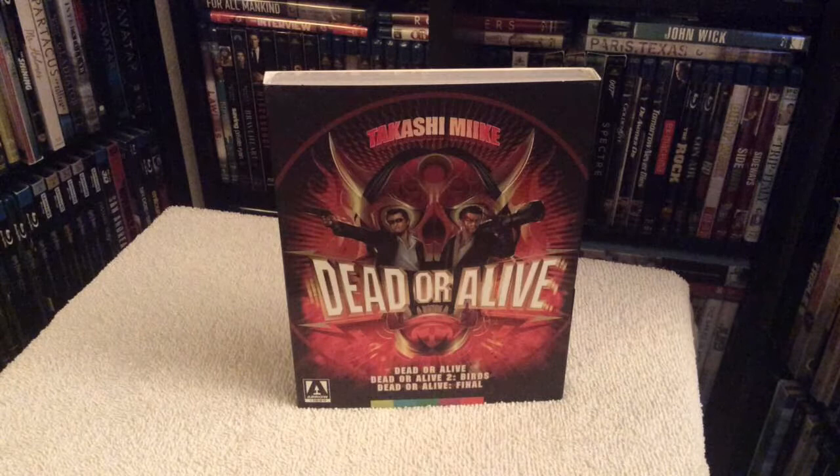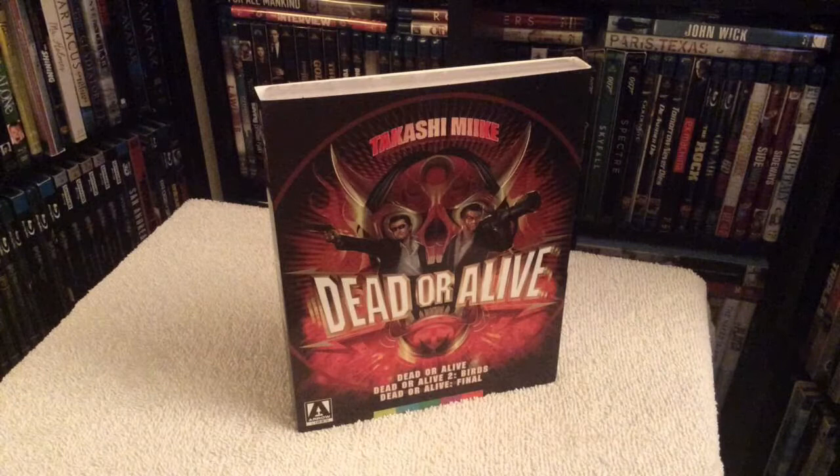This set of films is about the Japanese mafia going up against Chinese immigrant gangsters, with lots of nudity, violence, and bloodshed. If you guys haven't heard about the series yet, trust me, you're gonna have a really fun time with these films.